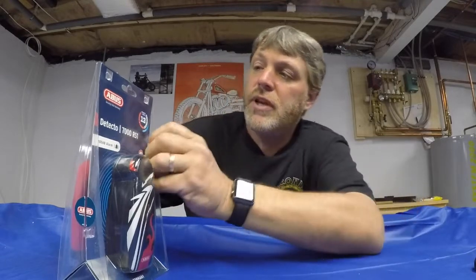With that being said, I'm going to open this up, unbox it, and play around with it a little bit. It supposedly comes with the batteries, and then we'll go out, put it on the bike, and see how it arms, how it works, and how much I have to move the bike to get the alarm to start sounding.